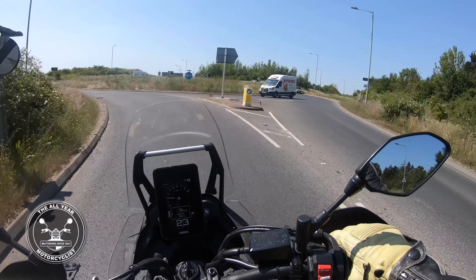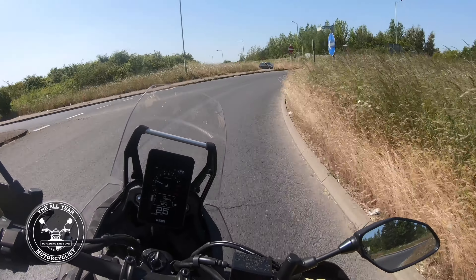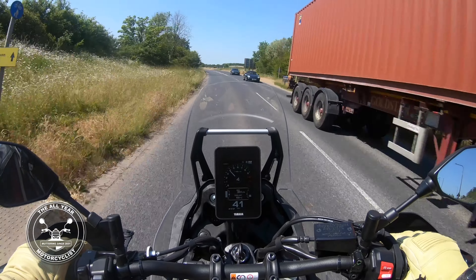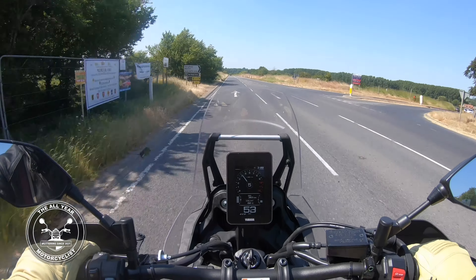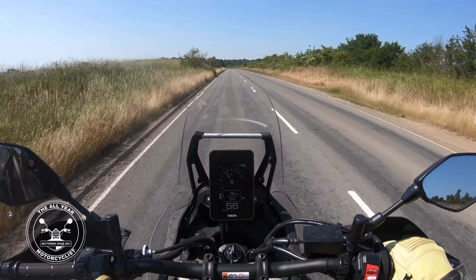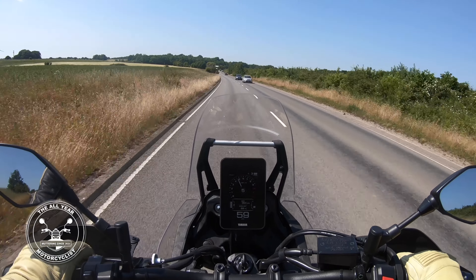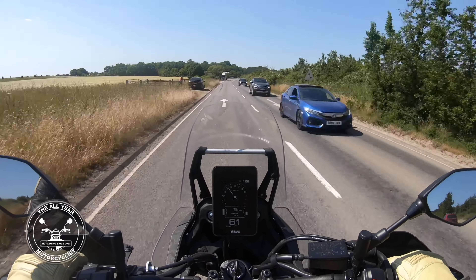Everything looks pretty intuitive. Because there's not a huge amount on it, what it has got is a three-mode ABS — ABS off, ABS on, and the back wheel off. This World Raid is a little bit heavier than the standard one, but it's got a lot more on it. It's got twin filler caps, which gives it a range of about 500 kilometres — roughly 350 miles.